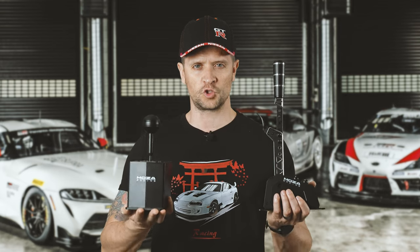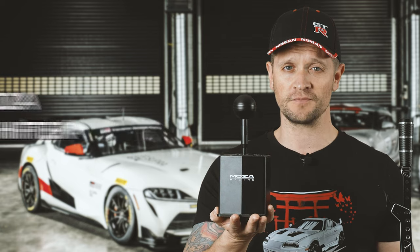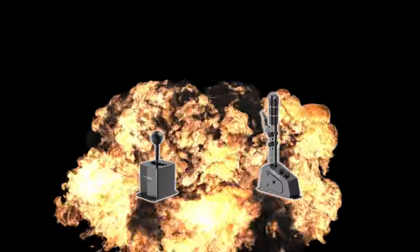The time has come to choose your weapon. Will it be the Moza SGP Sequential Shifter? Will it be the Moza HGP H Pattern Shifter? Or will it be both? You decide!